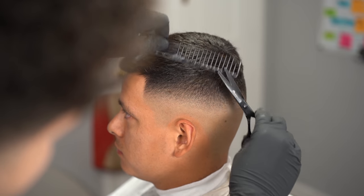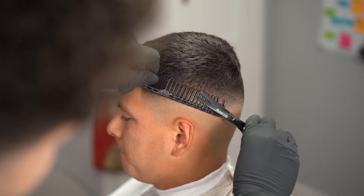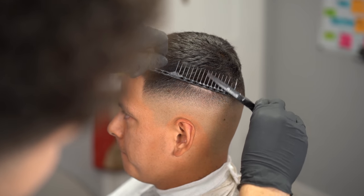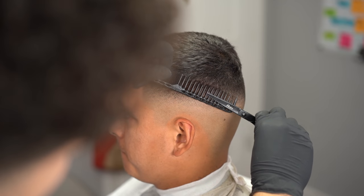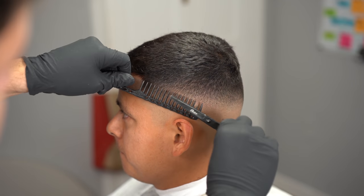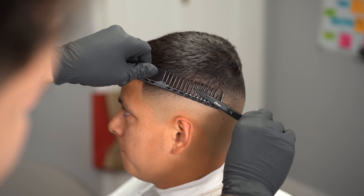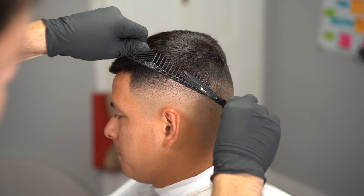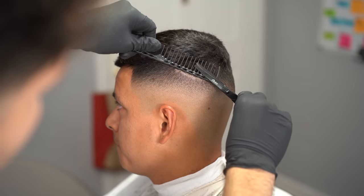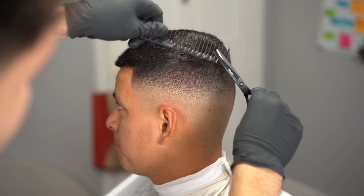After finishing the lineup, I like going in with my YS Park comb. This comb is pretty thick and it's perfect for hitting the 0.5 to 1.5 fade region, so I use it to detail the fade. Any dark spots — dark spots just means extra hair messing up the consistency of your fade. You can see how crispy this fade is coming out, and taking the extra time to detail your work goes a long way.